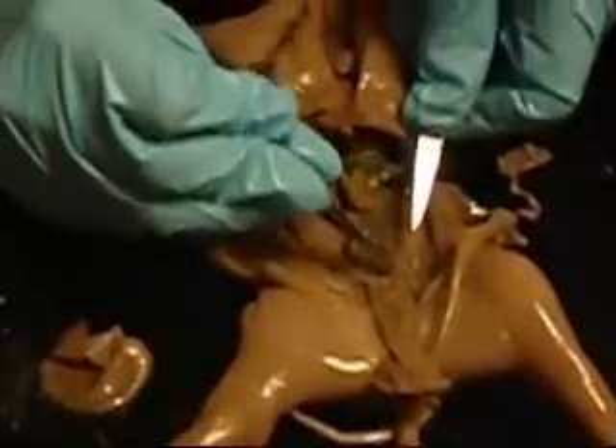The ovaries are found just posterior to the kidneys. The ovaries are connected to the uterine horns, which carry eggs from the ovaries to the uterus. The uterus is dorsal to the urinary bladder. The vagina will actually appear as a continuation of the uterus, and the vagina and urethra open into a common area called the urogenital sinus.